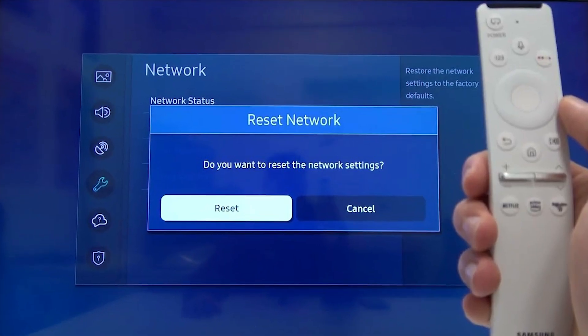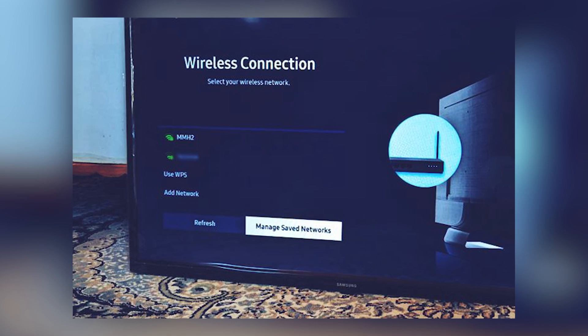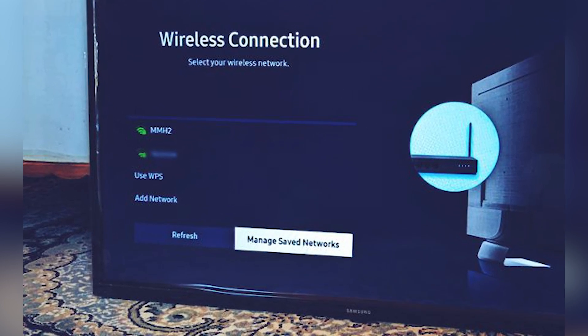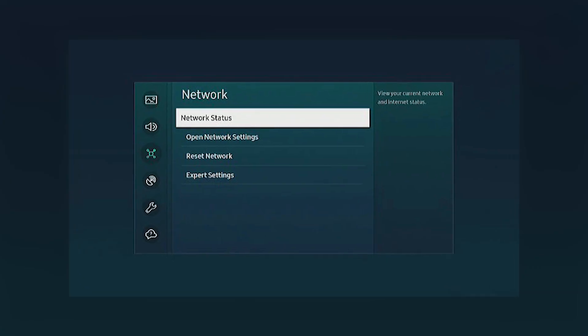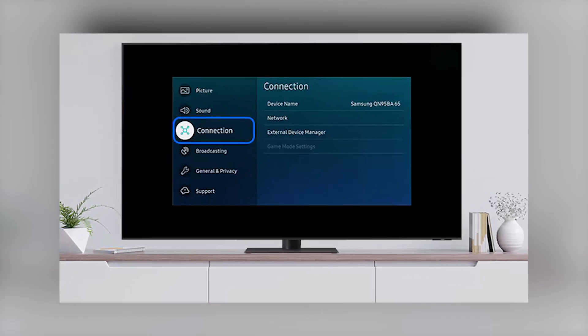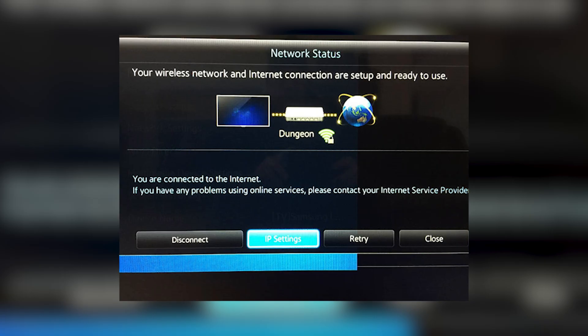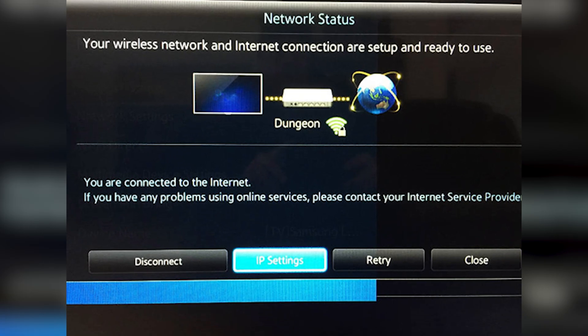If your smart TV fails to connect to your Wi-Fi network, don't worry. Here are a few steps to help you diagnose and fix the issue. First, check the Internet Connection Status on your TV. This can usually be found in the Network Settings menu under Network Status. This will tell you if your TV is receiving any signal at all.